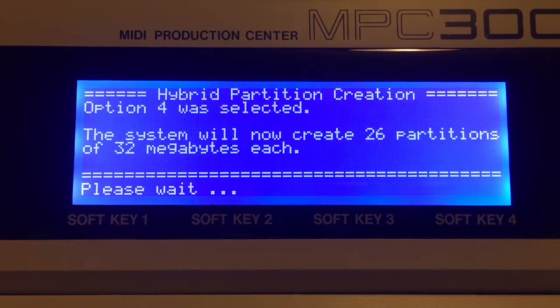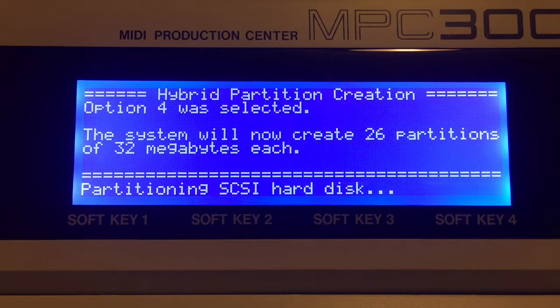Once you hit option 4 it's going to take a few seconds to format. It's partitioning the disk now. Now that it's been formatted, I could take this card out, put it in my MacBook, and the MacBook will see all 26 partitions. We're going to do that in a little bit — load some sounds and put them in the MPC.